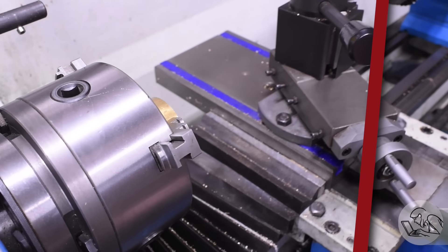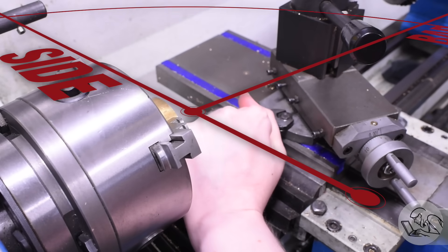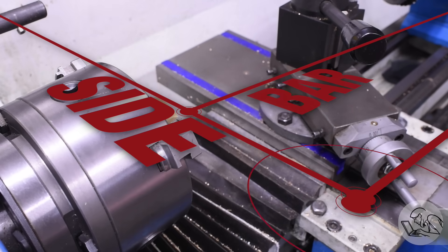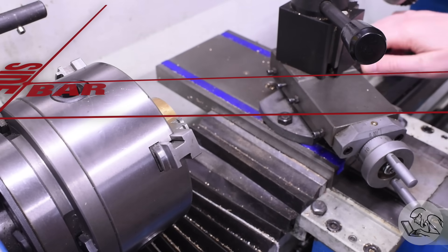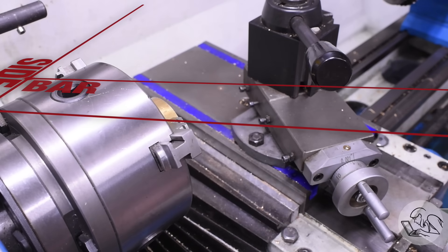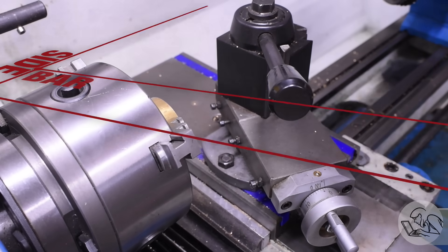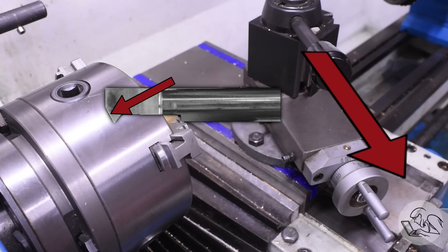In my external threading video I noted that the compound isn't really necessary for small threads and soft materials, but on internal threading I do always use it, because internal threading tools are much less rigid — they are the boring bars of the threading world — and you really want every advantage you can get, including using the compound, which lowers tool pressure. You want to angle the compound such that the forward edge of the tool is doing the cutting as you feed in. Technically you're supposed to feed forward, though feeding the other way and cutting on the back edge is frankly fine too.